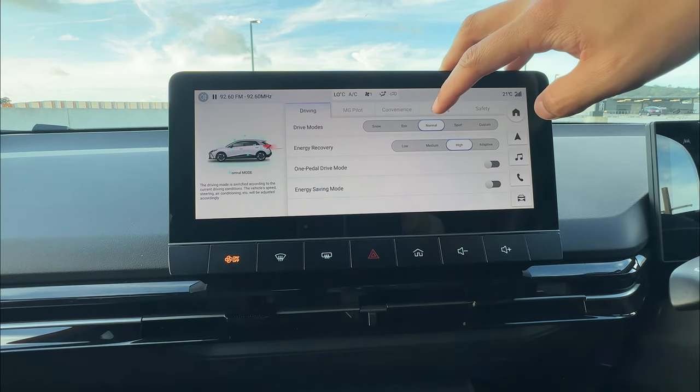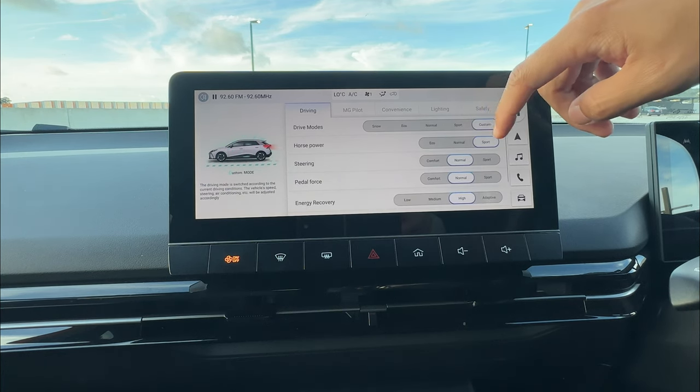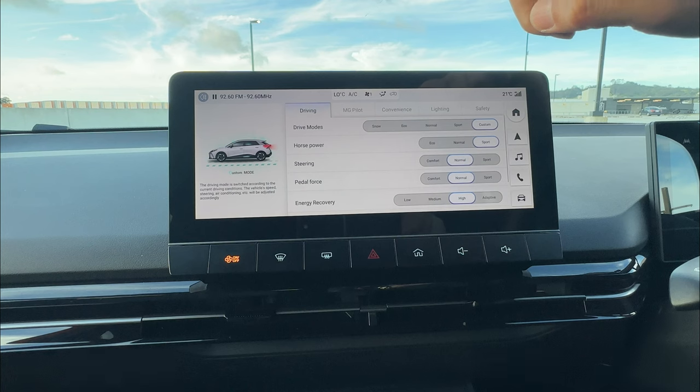So that's the difference between eco, normal, and sport. The last drive mode is custom. When you change anything in custom mode, it will memorize your settings — so next time you go back to custom, it saves your preferred configuration.